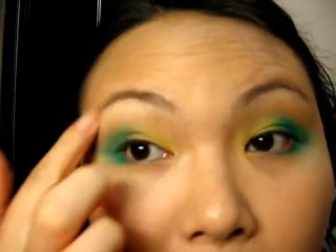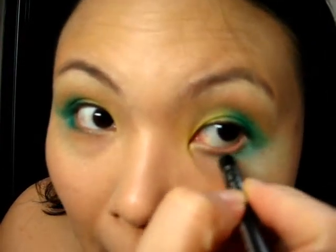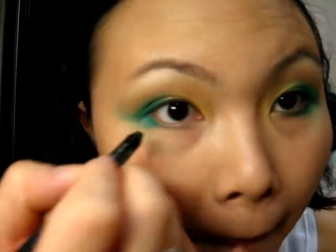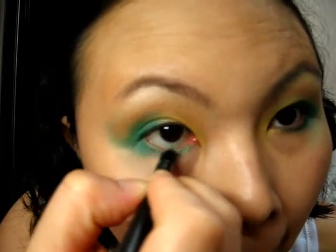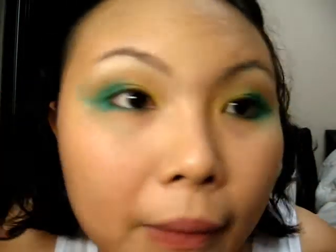Take a bit of that light yellow and apply it over your brow bones and the inner corner. Then take the liner and line your lower lash line. And there you have it.